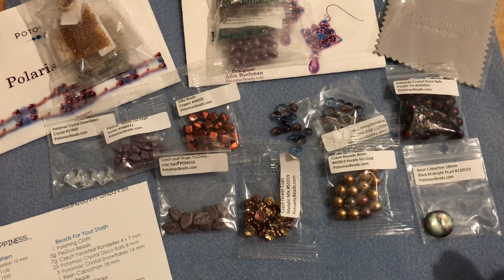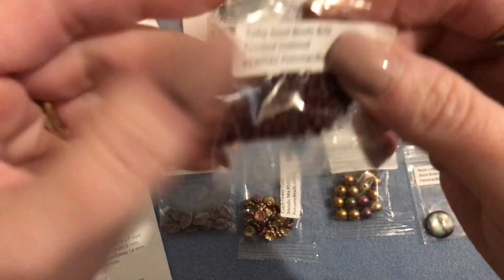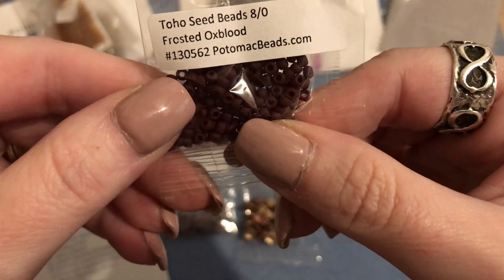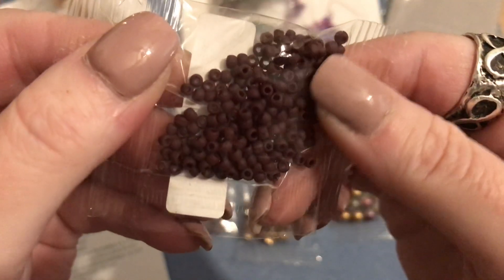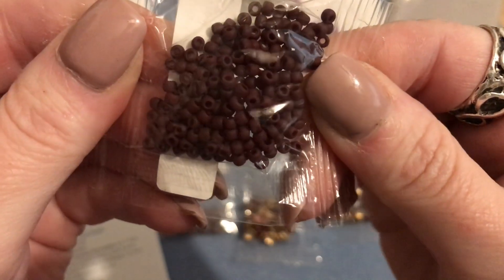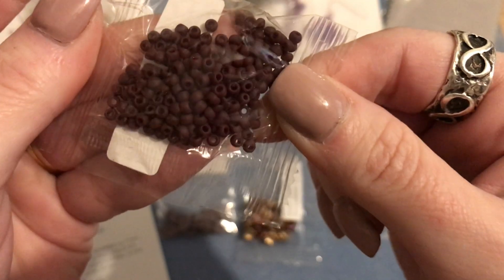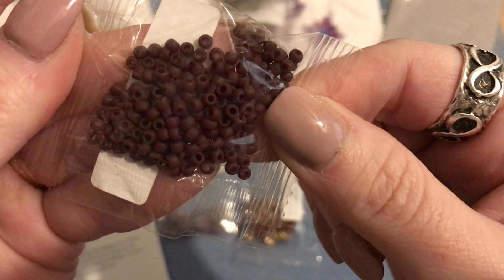Then we have four grams of Toho seed beads in size eight-oh. I don't have a lot of eight-ohs in my stash so I'm really glad to have these. Mine are in a frosted oxblood - a really dark burgundy maroon color, very pretty. There's four grams in that little bag.